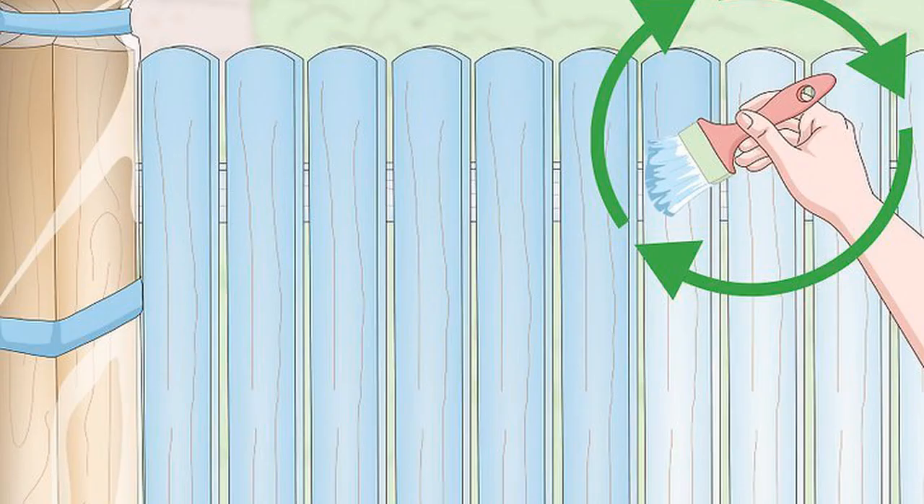Coat the fence in a second layer of paint. Once the first layer has dried, go back over the entire fence again, working on one section at a time and moving the brush in slow, even strokes. Continue until the coloring looks smooth and consistent across the fence, then let it dry again. You may need to coat the fence in another layer to perfect it. Your fence doesn't have to be a uniform color — try painting each section a different color to brighten it up.